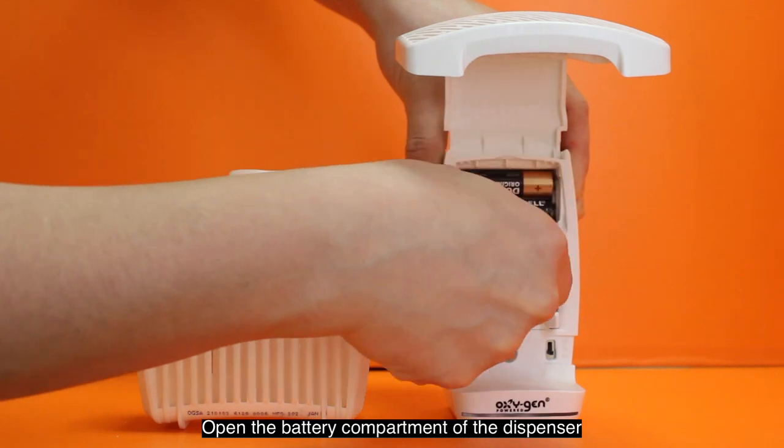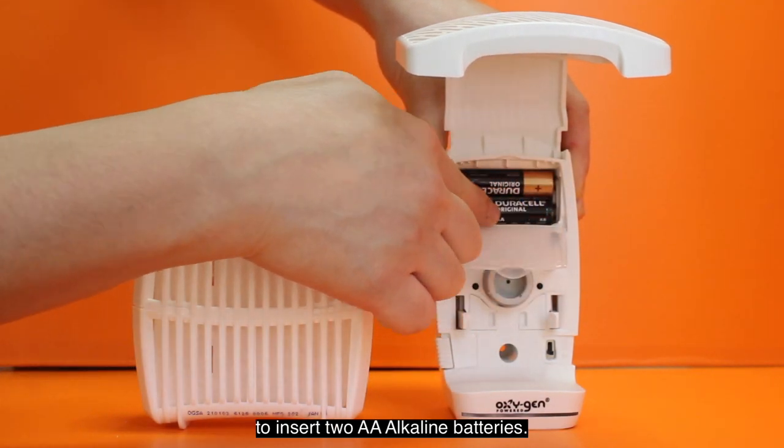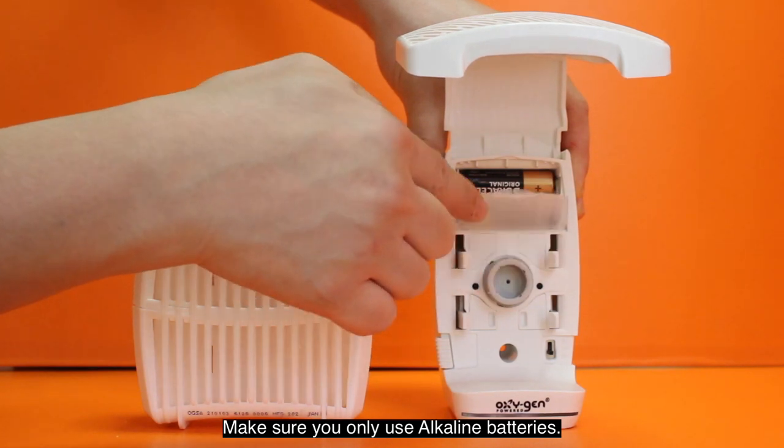Open the battery compartment of the dispenser to insert two AA alkaline batteries. Make sure you only use alkaline batteries.